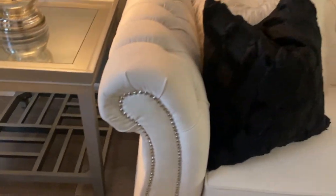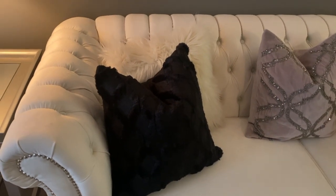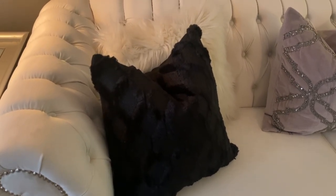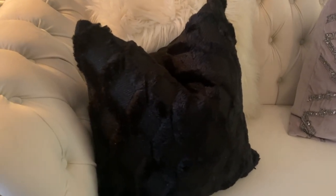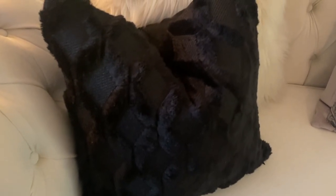It matches the Wayfair chairs — that cohesion was one of the reasons I chose those chairs. On my sofa are these beautiful black pillows. I had them on for Christmas; they're actually pillow covers from Amazon. I absolutely love the texture — beautiful, very wintry, very cozy.